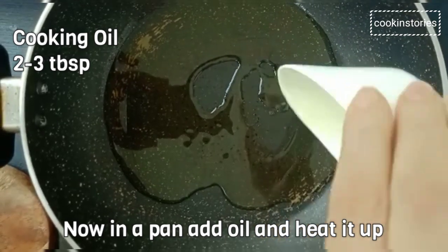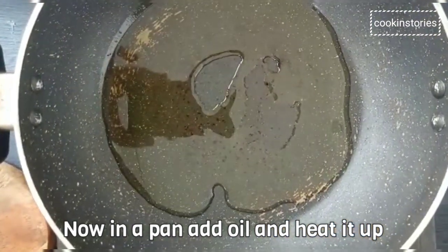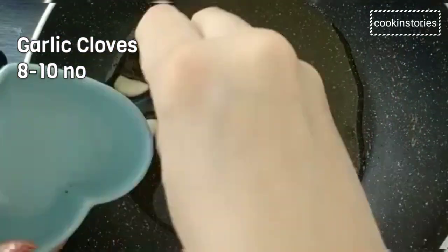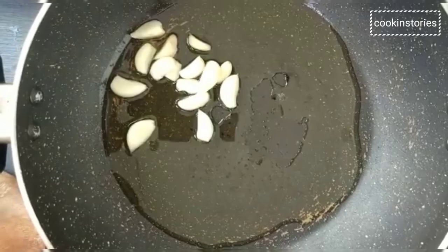Now heat 2 to 3 tablespoons of oil in a pan and add garlic cloves — 8 to 10 numbers. Sauté it for a few minutes.